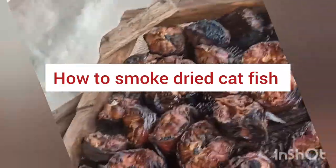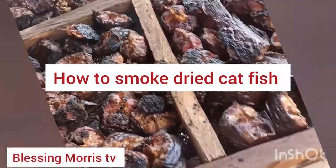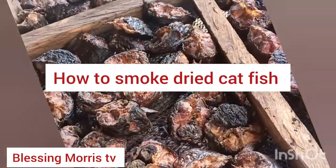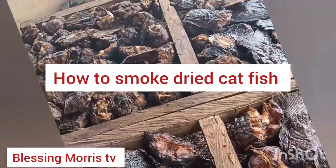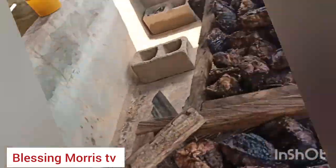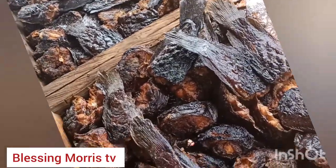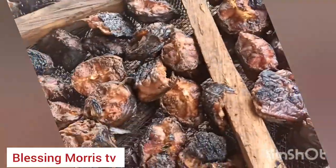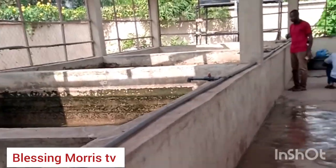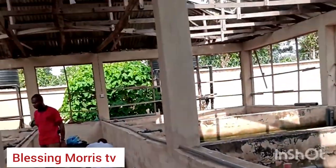Hi guys, welcome back to my channel, welcome back to Blessing Morris TV. Today I'm going to teach you how to smoke catfish — how to wash, clean, and smoke catfish. We are going to visit my fish farm today. Here is my fish farm. We are going to smoke catfish today, and you will learn how to wash catfish and smoke them.